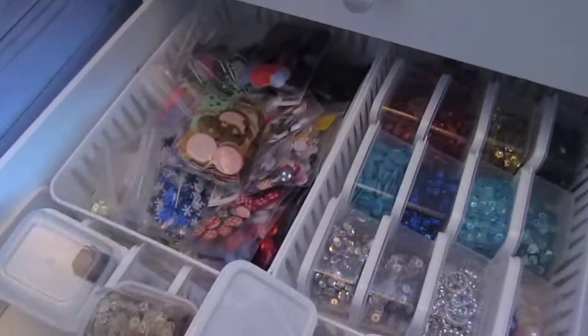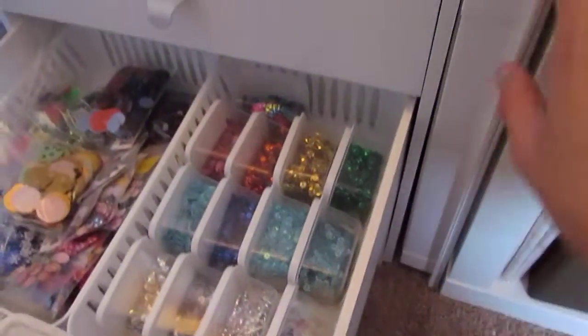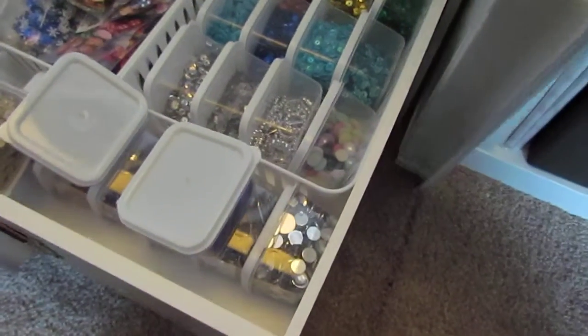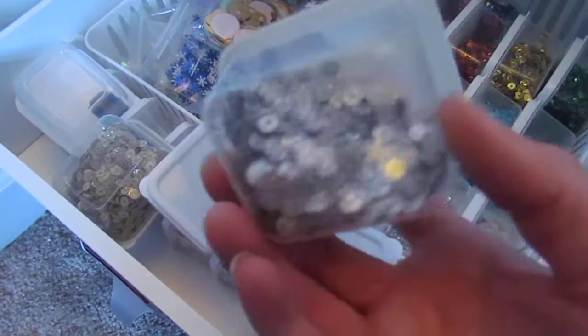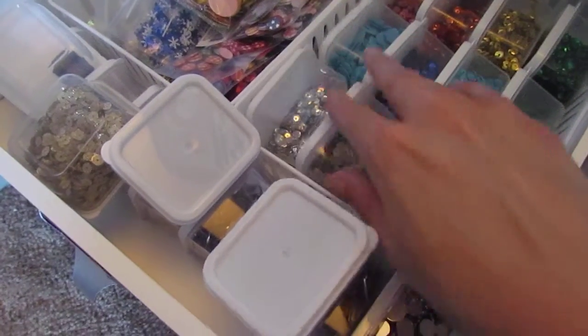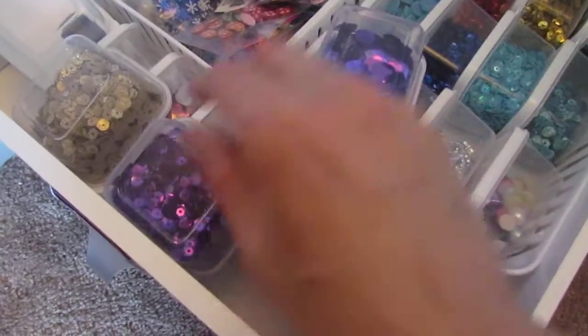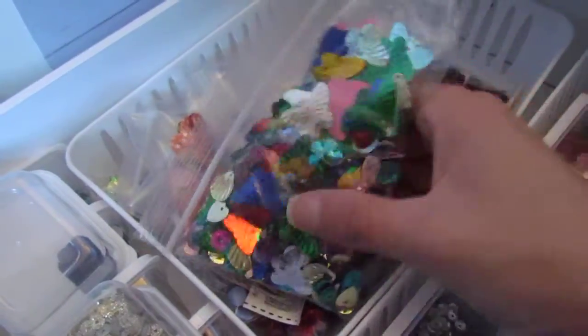And here is my sequins — this is not all of my sequins. I actually have a container over here that is full of sequins. So that would not fit in here. And I do have some sequins that are fitting into these small containers. I'm just kind of using them this way. And then these are all just bagged sequins that I have. So this is all just all kinds of stuff.